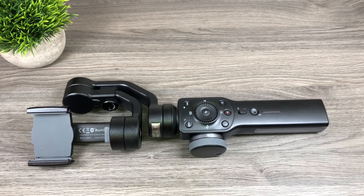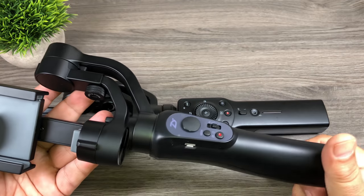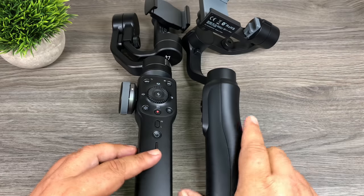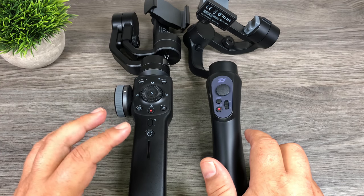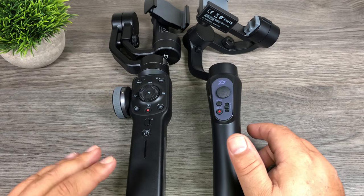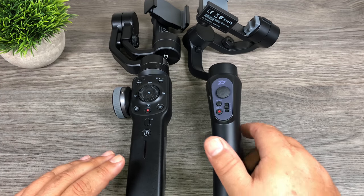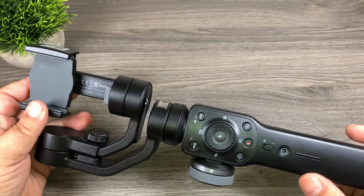So this is the Smooth 4, and it is replacing the Smooth Q, which is their older version. There is some size difference — the new Smooth 4 is a little bit bigger, maybe three inches taller. But it is so much more advanced and has many new features, and we'll kind of go over all of them.